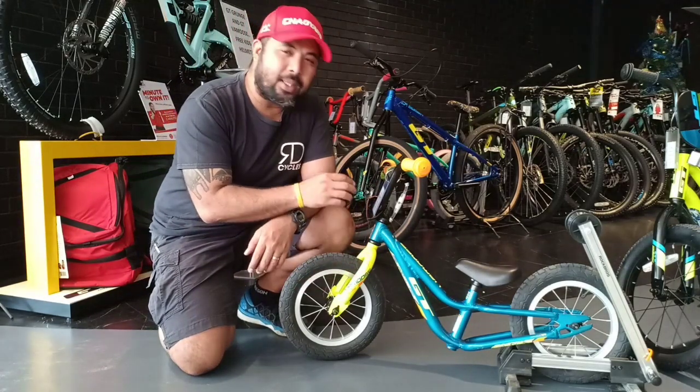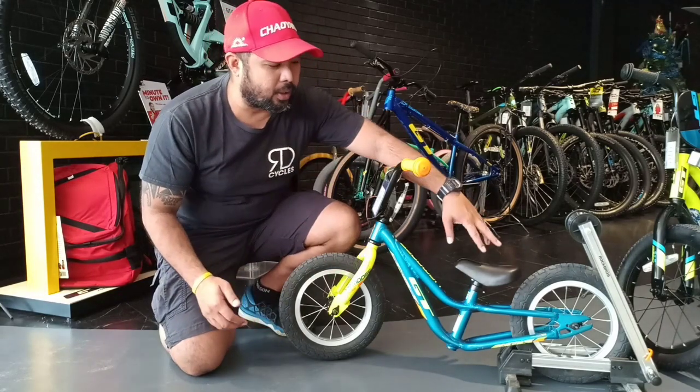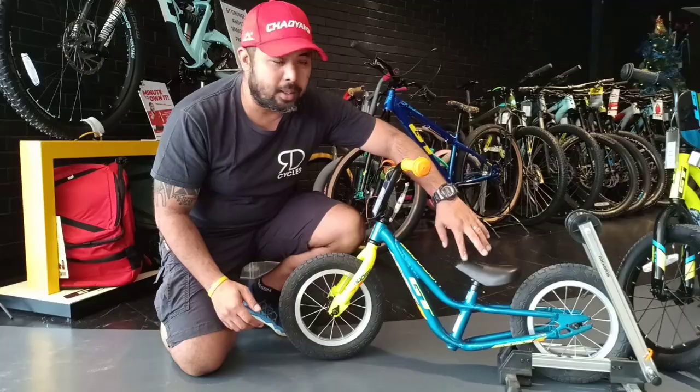Since this is a balance bike, it has no pedals, but the seat is fully adjustable all the way from the lowest to the highest position.